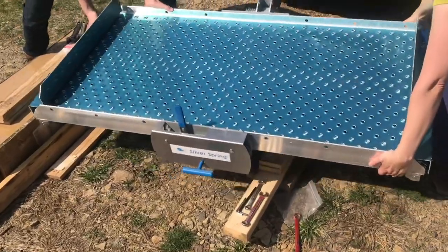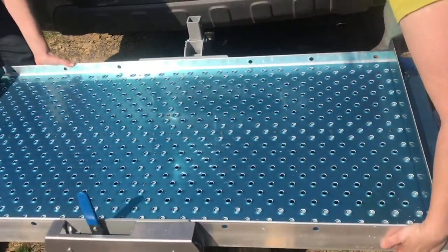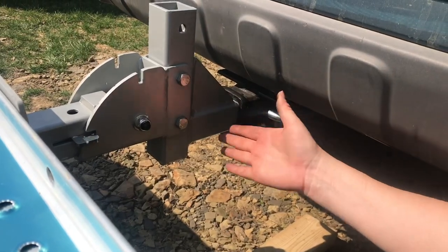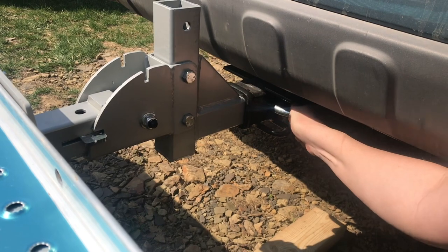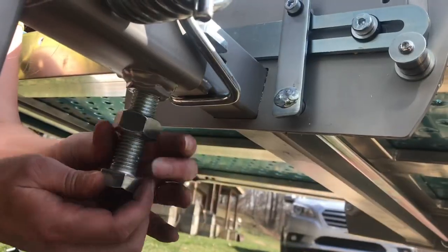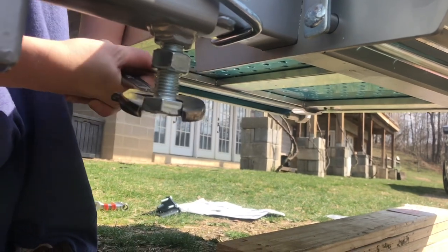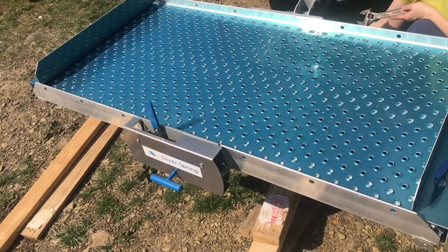Lift it to get the pin in — it's tricky getting that pin in there; you have to have the platform lifted as high as possible in order to have any hope of getting it in. Install the cotter pin. It's not level, so now we'll install this leveling bolt. Spin this bolt until the platform is level, then tighten up the lock nut.